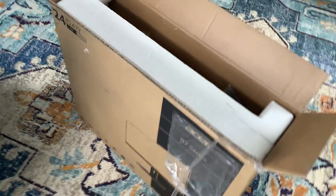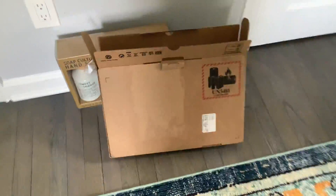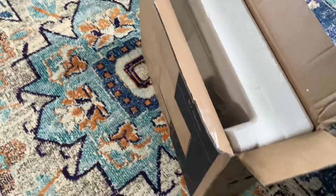Alright guys, we're gonna unbox a computer monitor here. There's also a monitor that's gonna go with this — check out that unboxing video. I opened it already to give you a head start because I don't like making you watch six hours of me unboxing boring stuff.